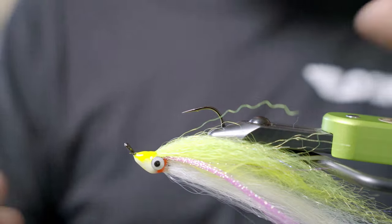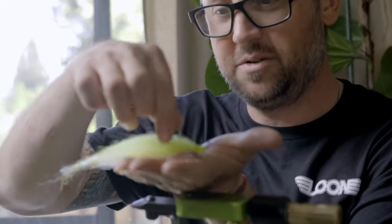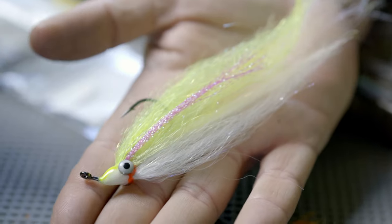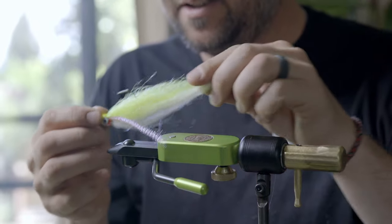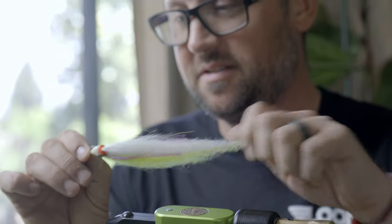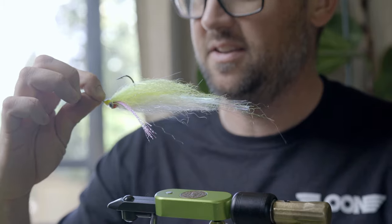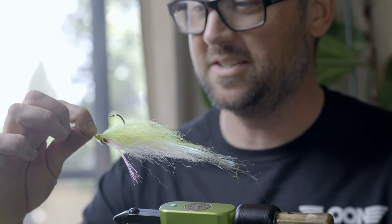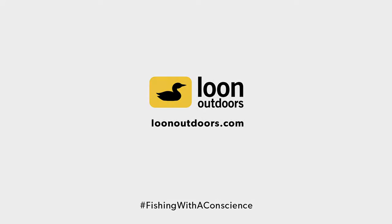There you go. If you've got some predatory fish in your backyard, I recommend tying up a few of these. Tie it to your color — obviously you can tie this fly in any color combination you want, to match your bait fish. Or tie it in chartreuse and white — if it's not chartreuse and white, it's no use. That's what they say. Hogan Brown with Loon Outdoors — have a great day.